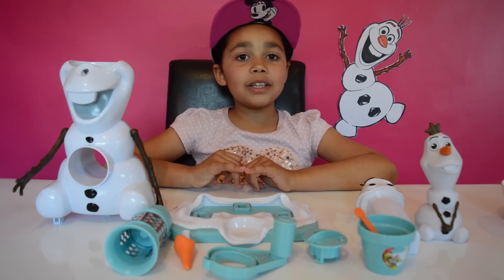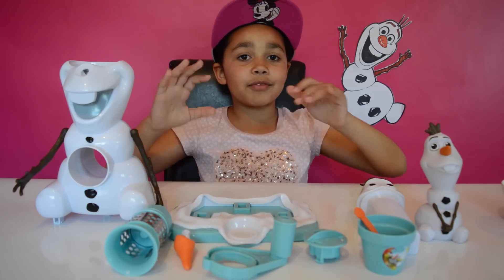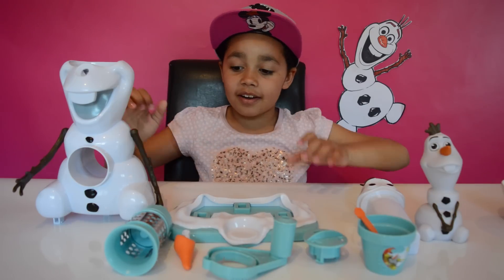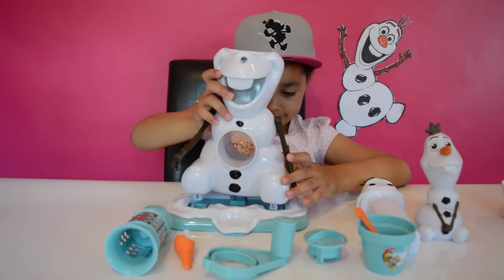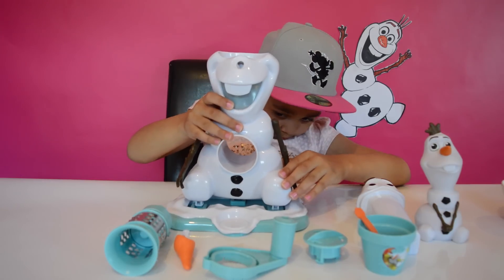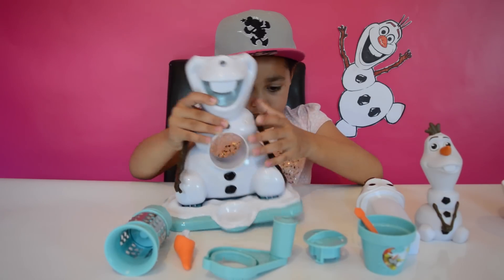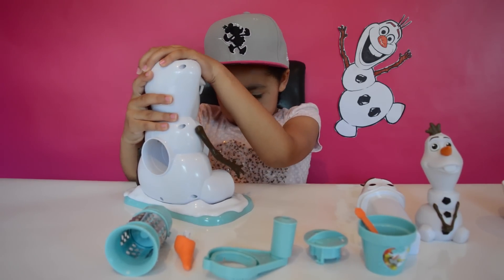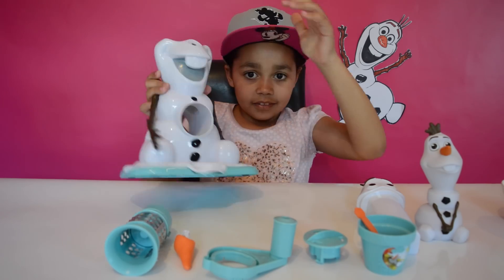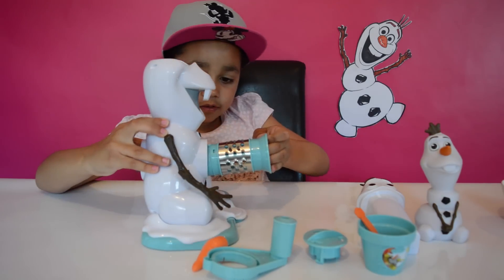Olaf is now all out of the box and I'm going to be making some slushies after I put all the pieces together. I'm going to start with the base and Olaf, then put the base roll and put it on top. That's done, let's just put this all in here.